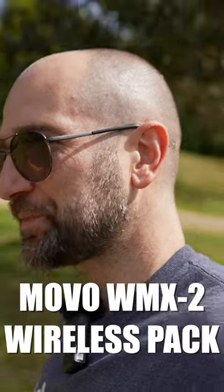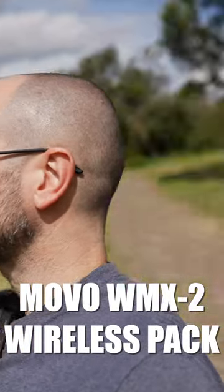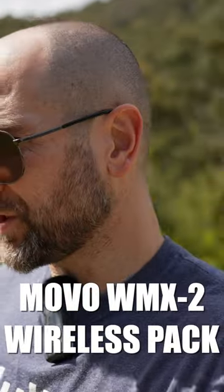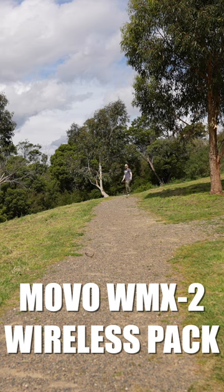Anytime using a wireless pack for vlogging, I can turn the camera wherever I like and my voice is still going to be front and center, which is what you want if you're doing a vlog. This is probably close to 30 meters away — that's like 90 feet — so I'm just going to turn around, keep talking, and see if it cuts out.